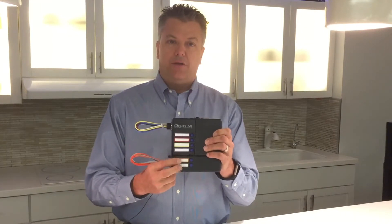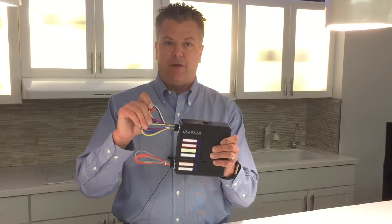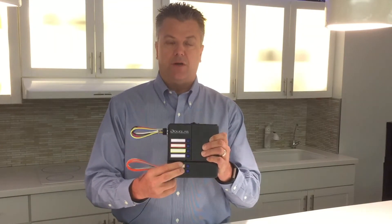Under normal operating conditions you can turn the emergency lights on and off and you can dim them, but if utility power fails to the main unit, then the emergency lights get forced on to full bright.